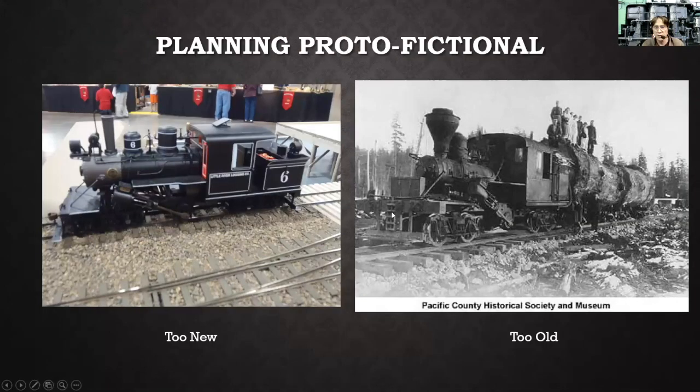When I started thinking about what I was going to do with the project, the locomotive coming out of the box was too new — it's a nice-looking locomotive, but it was way too nice. My theme was this railroad existed after World War I, after the big boom of the 1920s, and now we're getting into the Depression era, where there's a lot of second- and third-hand equipment being used. They're just trying to extract all they can out of what's left in the woods that's worth anything to the market.